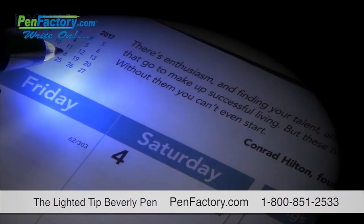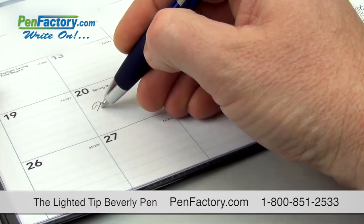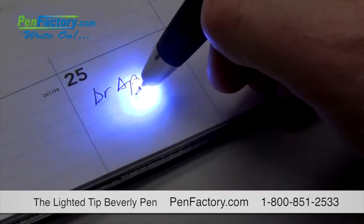The distinctive craftsmanship and functionality of the lighted tip Beverly pen is sure to get your brand noticed. Made of durable brass construction, the super smooth ballpoint pen also boasts a slip-resistant comfort grip and features a bright LED lighted tip.